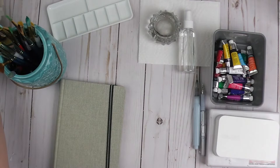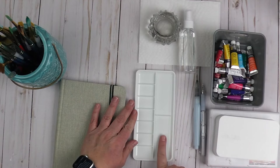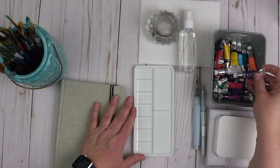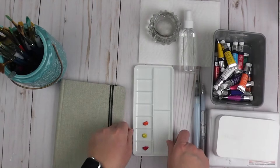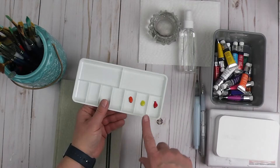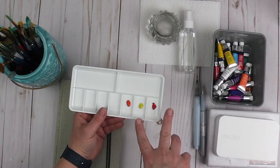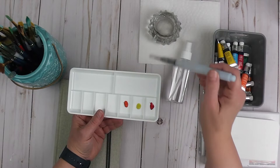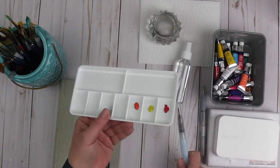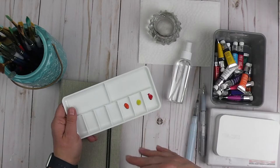If you're going to use tube watercolors, you're going to need a palette of some kind so that you can put the different colors you want and still have some space to blend. The great thing about watercolors is that if you leave them and they dry, you can reactivate the paint by spraying it with some water or dabbing a little water onto the dried paint. So you can hang onto these palettes and use them over and over again — you don't have to worry if they dry.